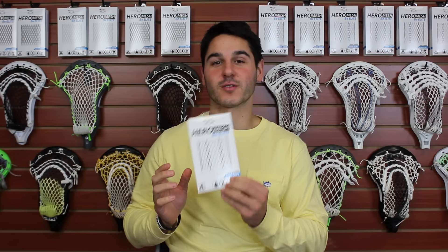What's going on guys? It's Greg from East Coast Dyes. Hope everyone has a great Black Friday and an awesome Thanksgiving. Today we're going to be live-streaming our new Black Friday release and that is our USA Striker Hero Mesh.